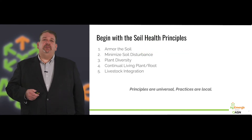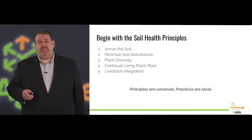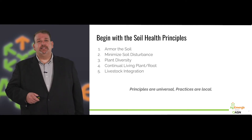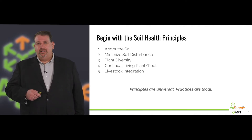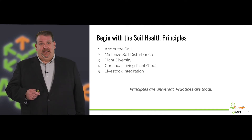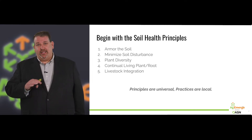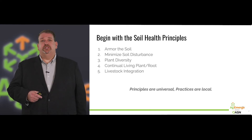Step one is we have to begin with the soil health principles. We're going to first start with armor on the soil — that means protecting it from wind, water, and sunlight erosion. By sunlight, I mean those UV rays nuking the microbes and burning up carbon out of the soil. We want that covered all the time, whether it's with green or decaying residues.